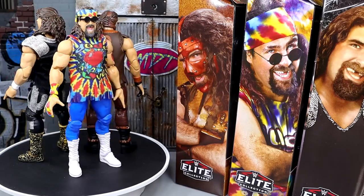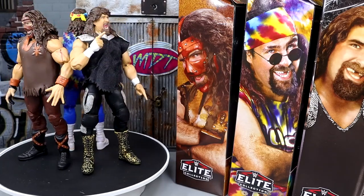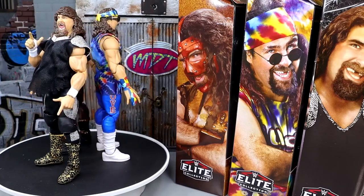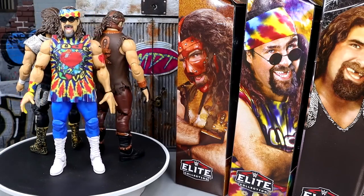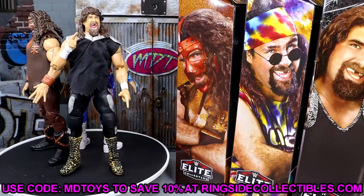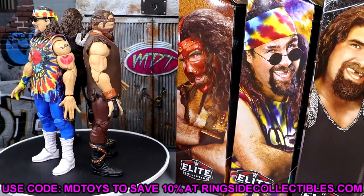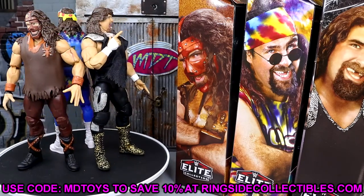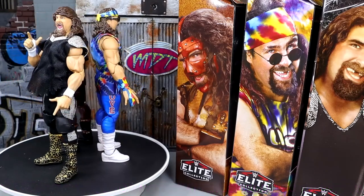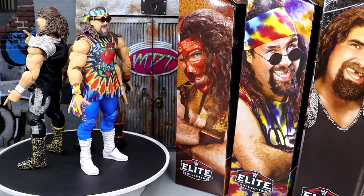I wish Mankind had cloth goods like in the Superstars line, and it would have been great to see the WCW Cactus Jack 'Wanted Dead or Alive' look in cloth here. Still, I like a lot about this set — the head sculpts, the shirts, the posability, the individual packages. If you want to grab this set, head over to Ringside Collectibles and use promo code MD Toys to save 10%. Thanks for watching — subscribe, follow on Instagram, Twitter, and TikTok at My Damn Toys. Have a blessed day!